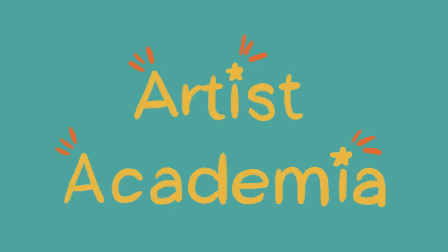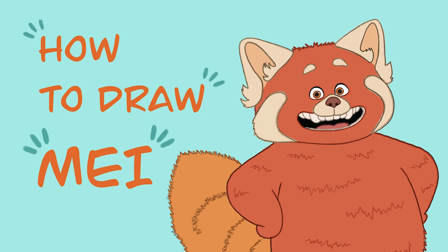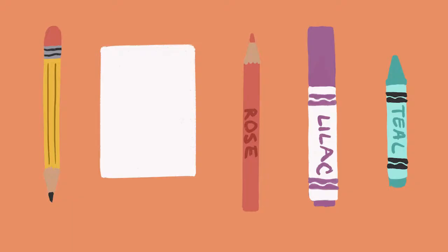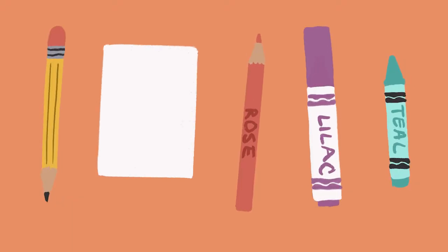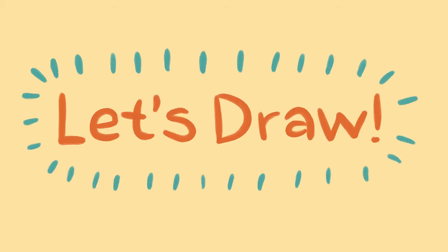Hi, welcome to Artist's Academia. Today we'll be exploring the movie Turning Red and learning how to draw Mae as a red panda. To get started, grab a pencil, a piece of paper, and something to color with, and we'll begin.